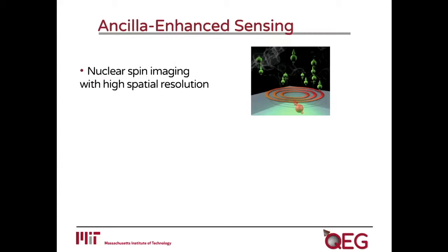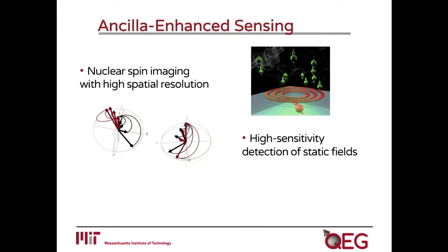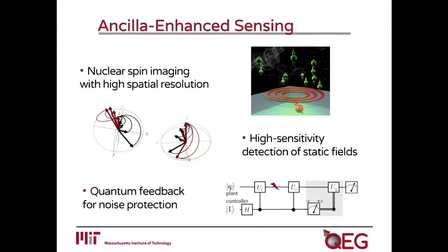I will show three different examples. The first is how we can enhance the spatial sensitivity of our NV center in diamond to achieve the detection of nuclear spins — nano MRI. Then I will show how we can use a second ancillary spin qubit to detect a static or slowly varying magnetic field with high sensitivity, on the same order as what one can obtain with an NV center for AC magnetic fields. Finally, I will show how we can use an ancilla to protect our qubit sensor and achieve much longer coherence time without the need for active decoupling, by implementing quantum feedback.